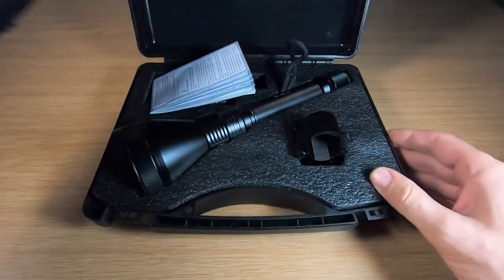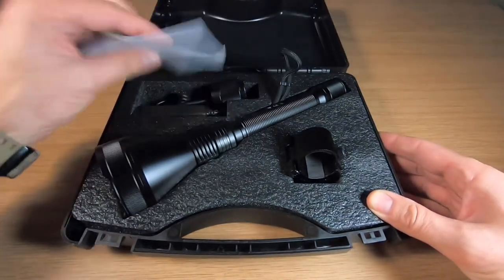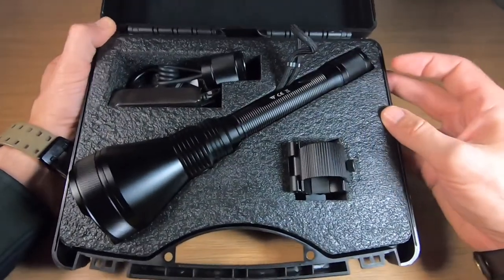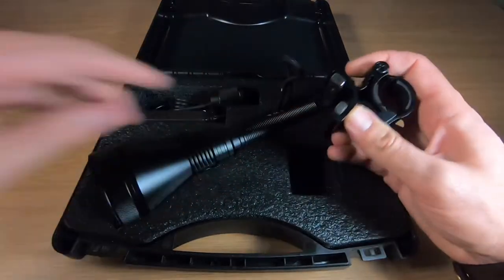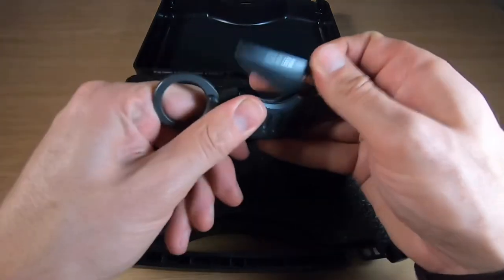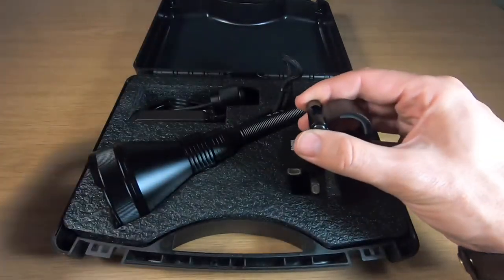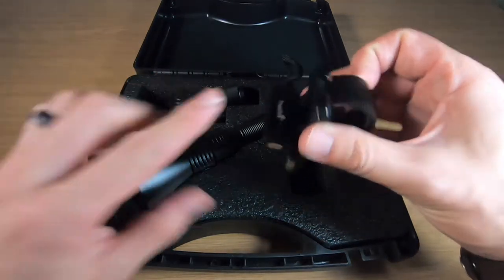Now let's get to what you actually get inside. The packaging is very neat. There's a manual — always boring for us guys. Here's the flashlight itself — an absolute beast. With it you get a gun mount which is magnetic. Let me grab something metallic — Fox Knives darts — as you can see it holds on strongly. We'll test that later when we get to actually shooting with this flashlight on a firearm.